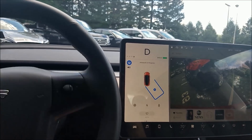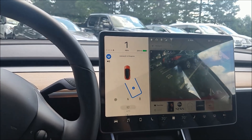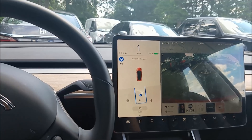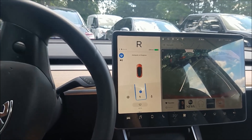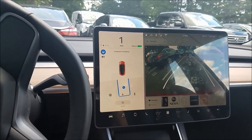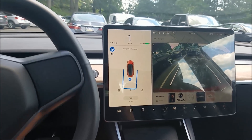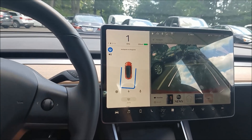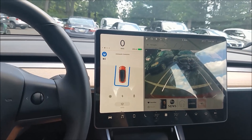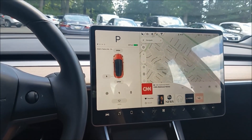Then it's going to go forward and backwards and goes dead center in the spot. That's quite impressive how it does this. It's just fun to watch — it's wiggling, wiggling, and it gets into the spot. Perfect, look at that — perfect!